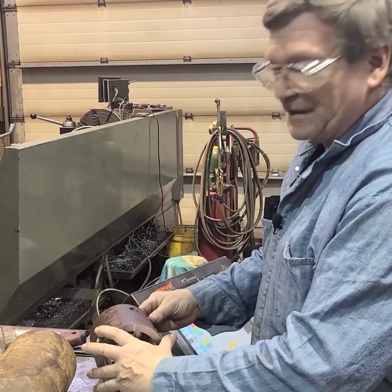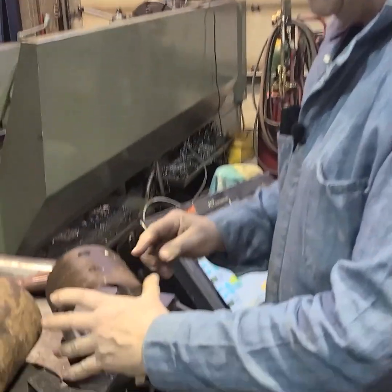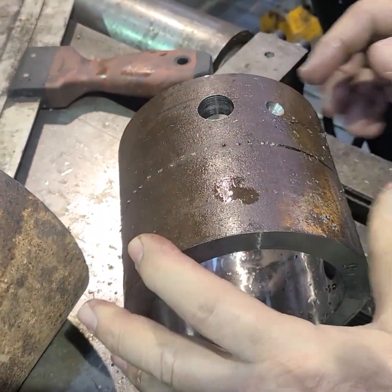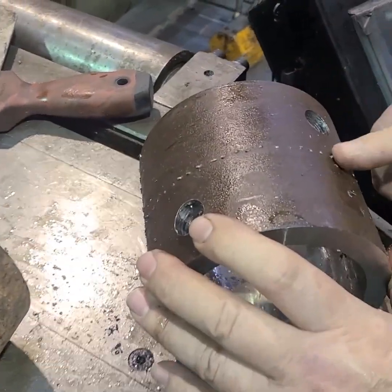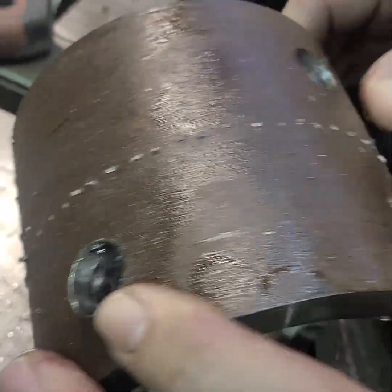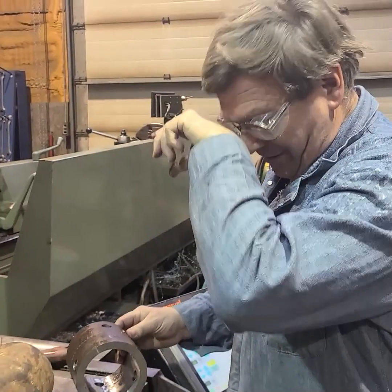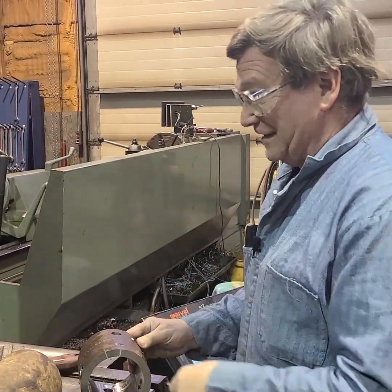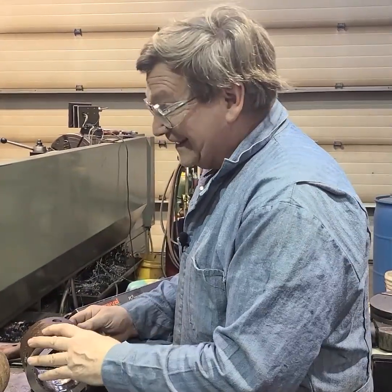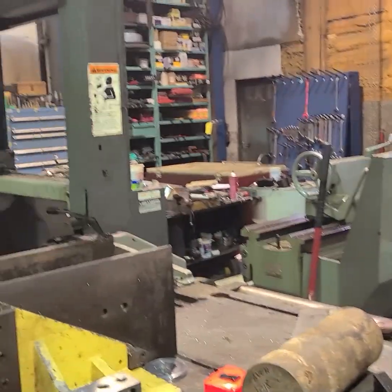Something that happens in saws, especially with short parts: sometimes your chucking does not grab good enough and it spins. When it spins, it embeds little teeth in here, and it's just a mess. If we go back and try to cut this again, we're just going to ruin another new blade and be out — it's not quite $200, but they're expensive because it's a big saw. Big blades cost normal money instead of cheap money.